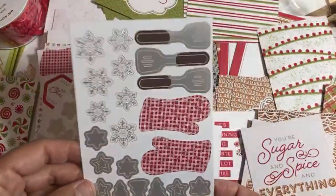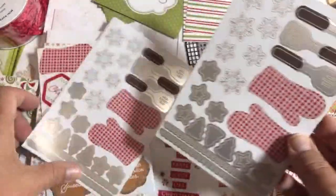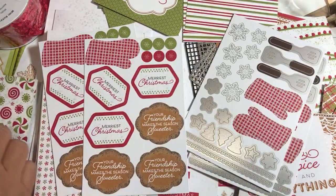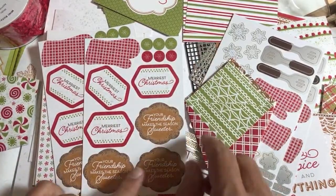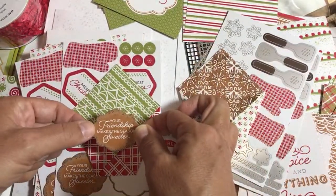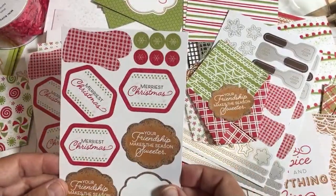Instant treat pouches — happy about that! Mittens, baking-themed images, wonderful borders, silver snowflakes — who doesn't love these stickers? And we get more stickers that say 'Your Friendship Makes the Season Sweeter.' That's how I'm decorating my pouch. We need contrast though — you can't put a light sticker on a light background because there's not enough contrast. I think this one will go great just like that. Put your Ghirardelli chocolate in there, or some candy, and that pouch is done — voila!